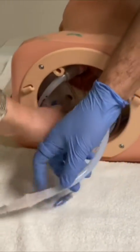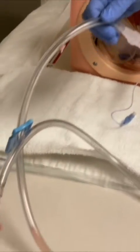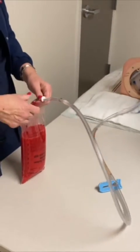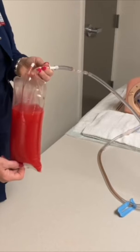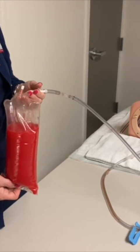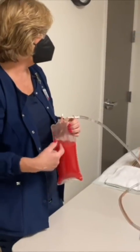On the ET tube, we have a Christmas tree connector to pediatric ECMO tubing, which then leads to a spike in our simulated blood. For simulation purposes, instead of just using one liter, we have three-liter bags of fluid that we can make into bloody fluid so we don't have to change out the bag so often.